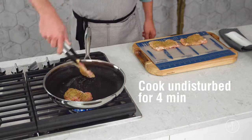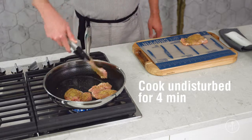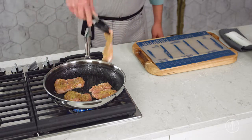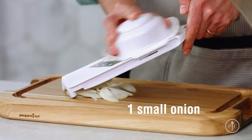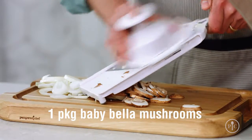Put the chicken in the pan, set a timer for four minutes, and then walk away — no shaking, no flipping, no peeking, just walk away. While it's cooking, I'll prep the vegetables. I'm going to use the simple slicer to cut the onion and the mushrooms. I like it because it cuts everything evenly so it cooks all at the